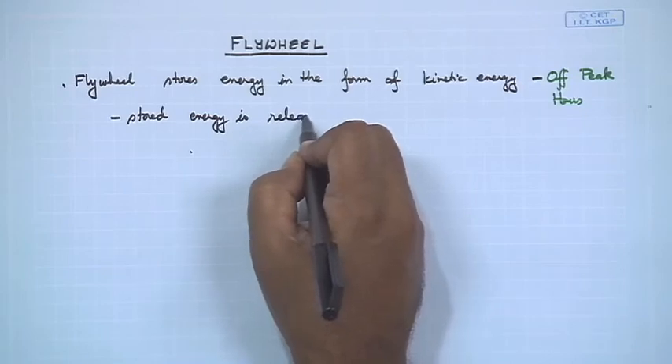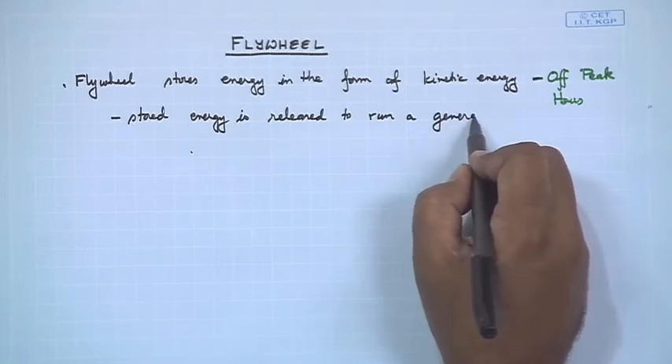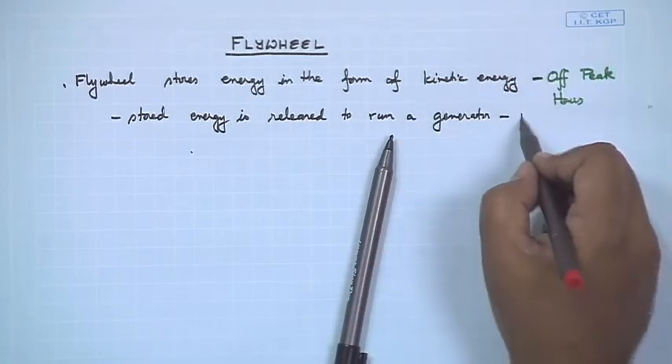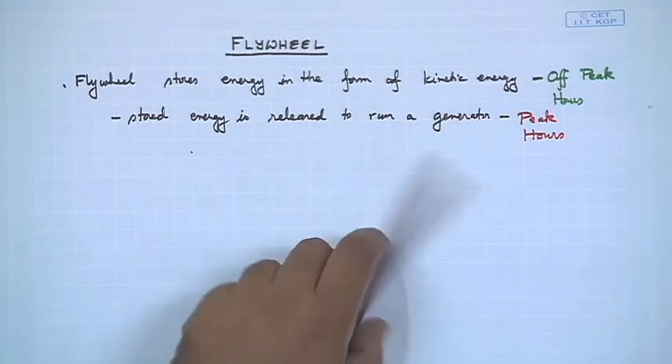The stored energy is released to run a generator during peak hours.